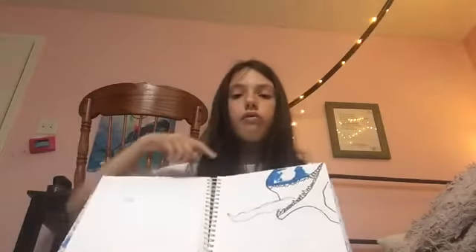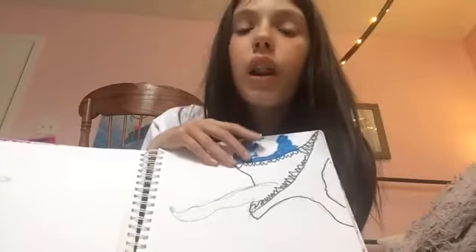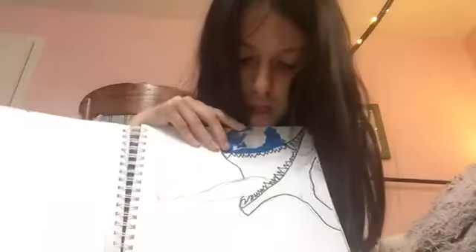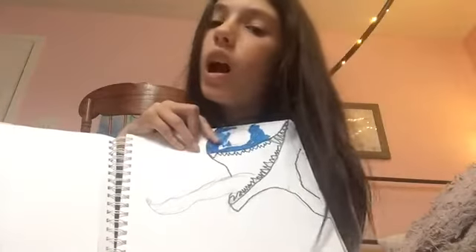I tried to draw Venom, but I forgot to fill it in all the way. And I forgot it's black, not blue. So I drew another Venom.